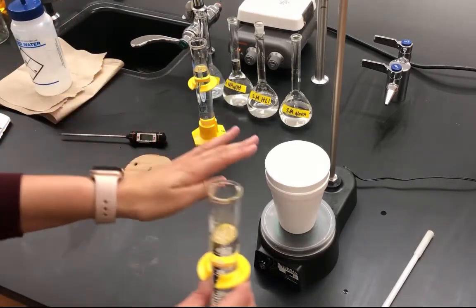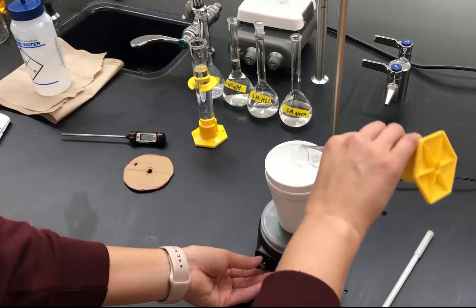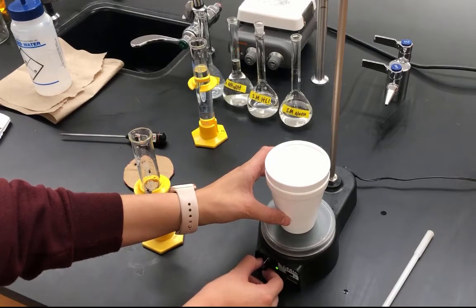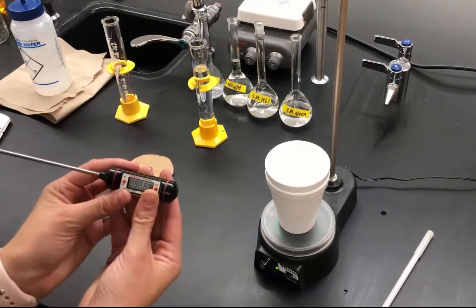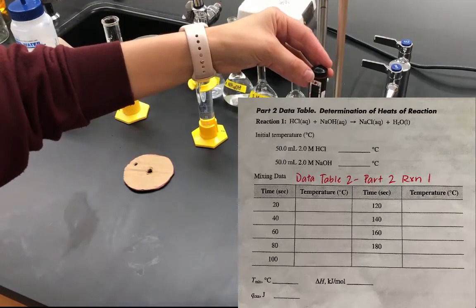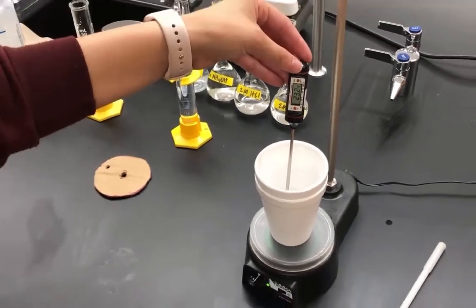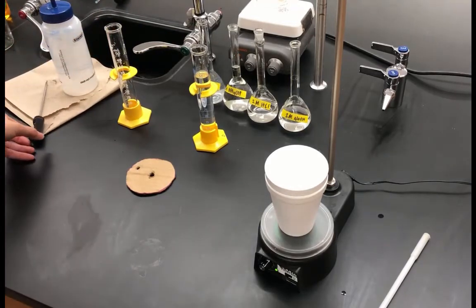I'm going to pour the hydrochloric acid into the calorimeter, making sure I get all of the HCl out — it was exactly 50 milliliters. I'll turn on the stir bar and record the temperature of the HCl, which is 23.2 degrees Celsius. I'll give the thermometer a quick rinse with distilled water since we're performing reactions and want to avoid contamination. I've measured out 50.0 milliliters of sodium hydroxide (NaOH), and its temperature in the graduated cylinder is 24.9 degrees Celsius.